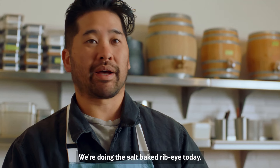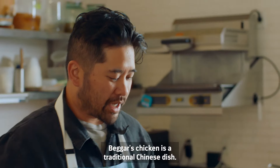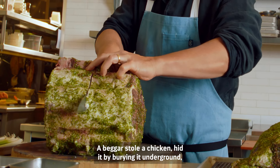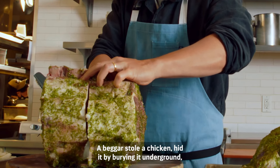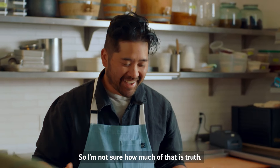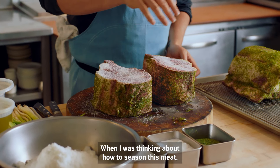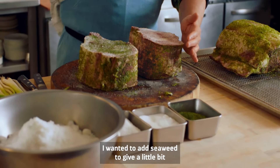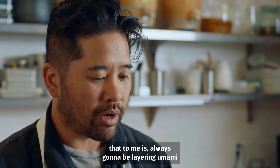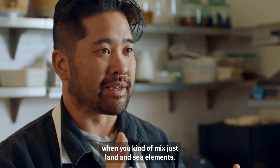We're doing a salt-baked rib eye today. It's basically inspired by beggar's chicken, a traditional Chinese dish. There's some folklore — a beggar stole a chicken, hid it by burying it underground, and when he came back it was a juicy chicken. When I was thinking about how to season this meat, I wanted to add seaweed to give a little bit of that surf and turf, because mixing land and sea elements is always going to be layering umami.